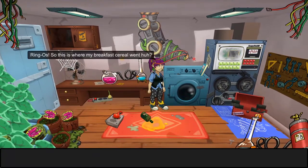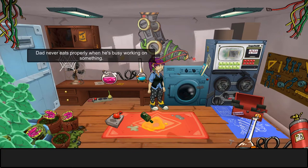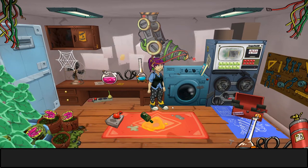Cereal! What about the cereal? Ringos — so this is where my breakfast cereal went. Maybe they eat ringos. Dad never eats properly when he's busy working on something.